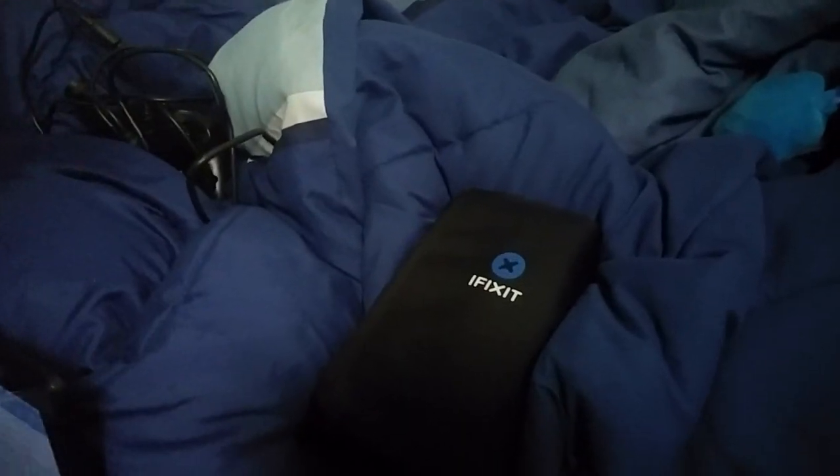We got the iFixit kit over on the bed. Just get a good look at that. Got cameraman Sean — you don't want to see his face right now. So, let's get things started.